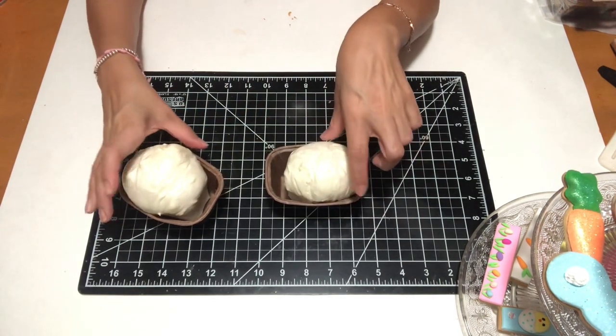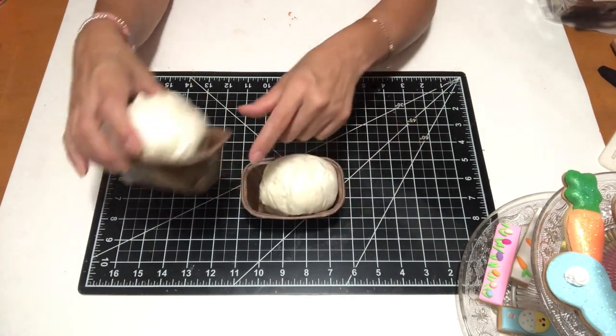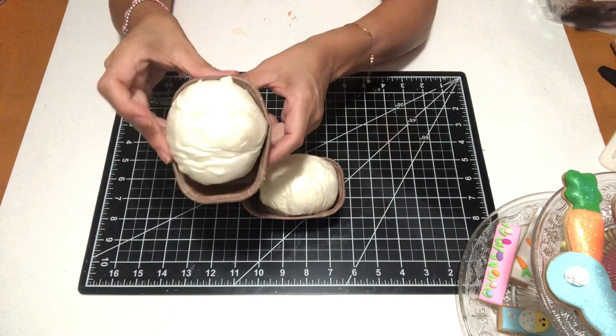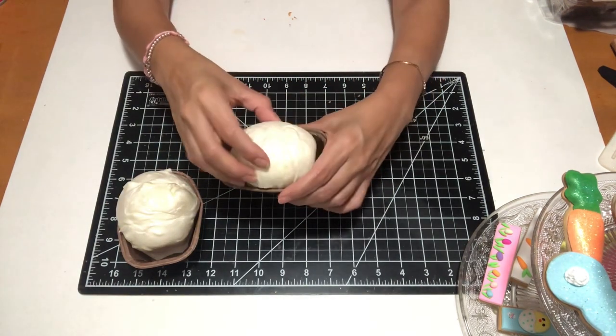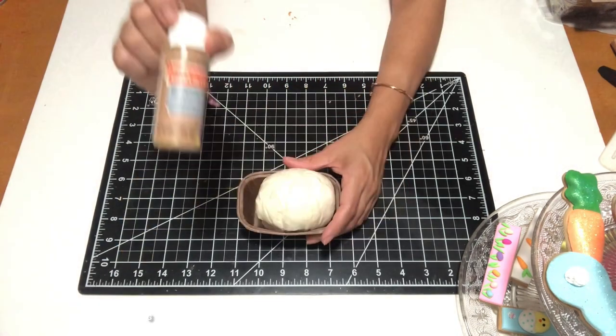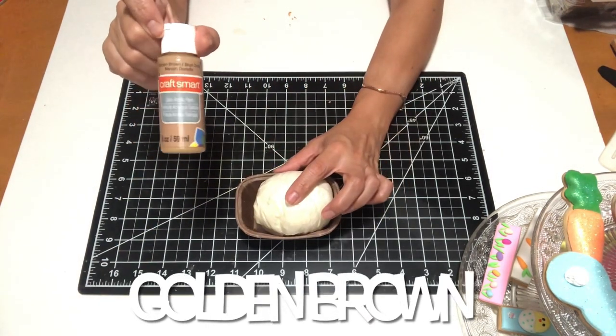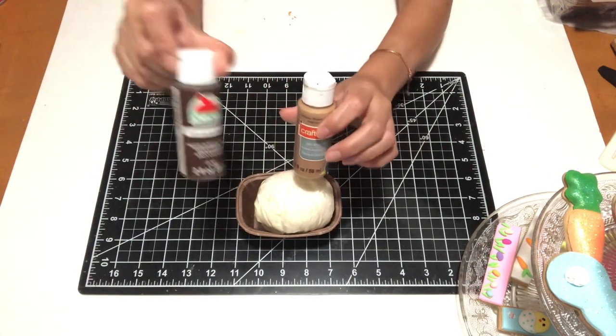Well, this is what happened — it shrunk and it actually became very puffy. But I was fine with that. The only thing I did was cut the sides of it to make it more of a loaf shape, and then I went in there and started painting my loaf.